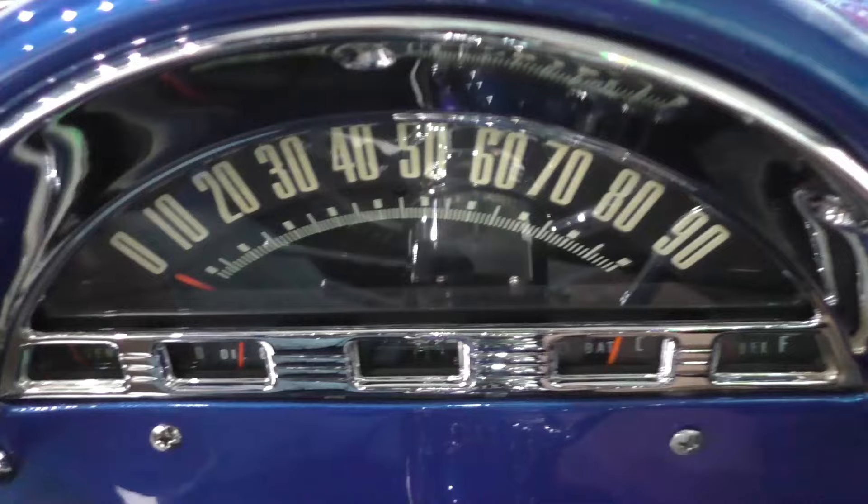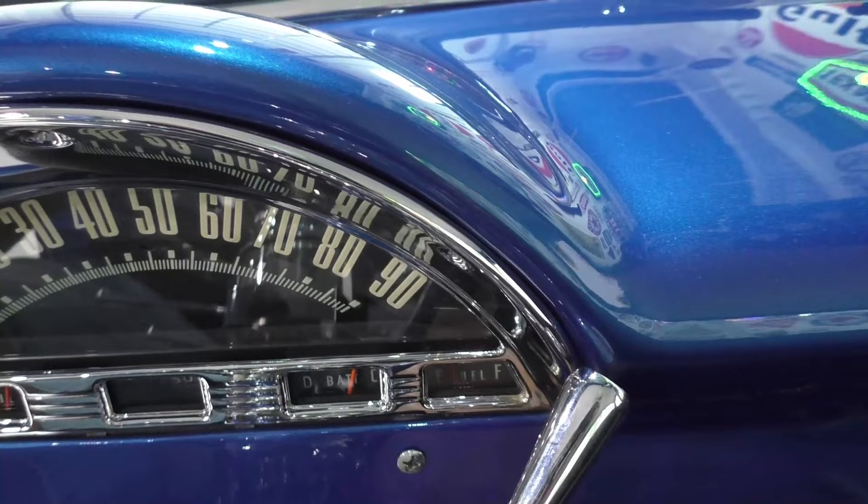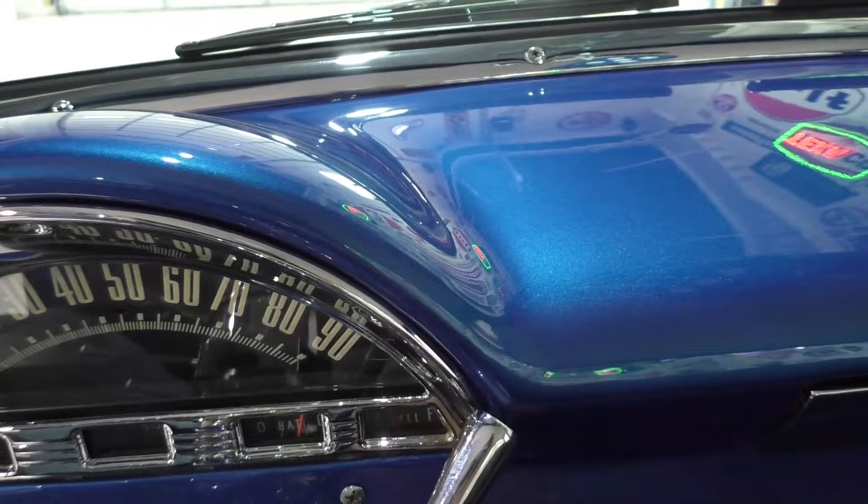Oil pressure is up there at around 60 pounds — we really haven't warmed it up yet. The odometer reads 11,508; I find that hard to believe this truck would have that kind of miles on it since it's been built. Fuel gauge is working, all gauges working.